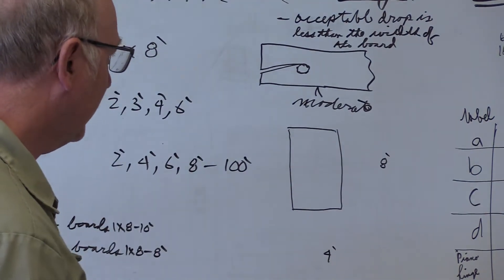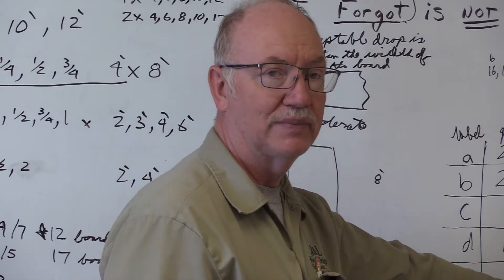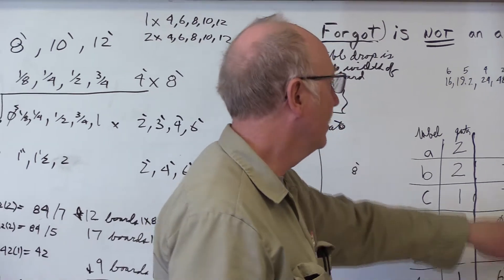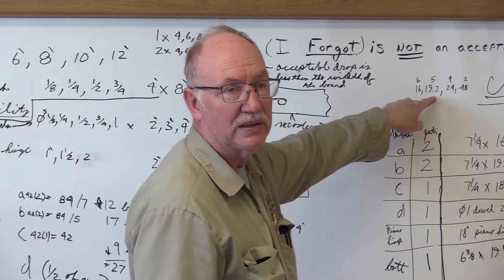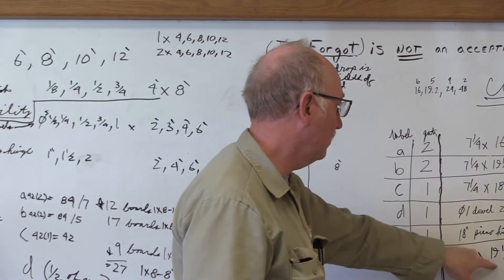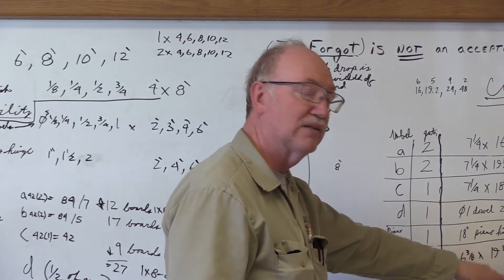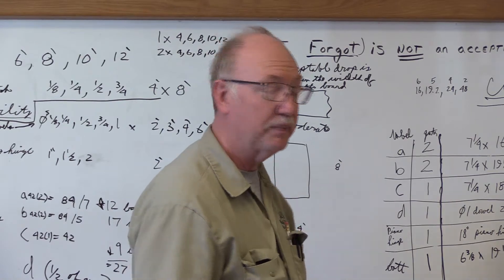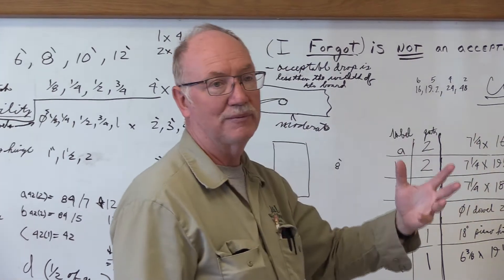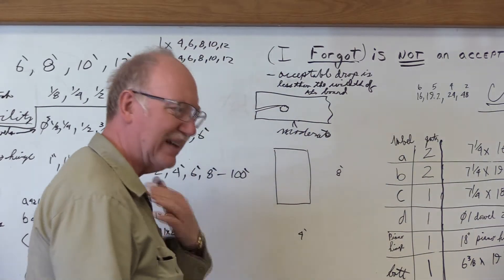So 19 and 11/16 — that's a little bit big to get into that eight-foot size, because our original dimension was 19.2, so that's going to be more stock than we have. In decimal form, 19 and 11/16 is 19.7 roughly, and that's a lot more. If you have to do multiples you're going to be way over size.